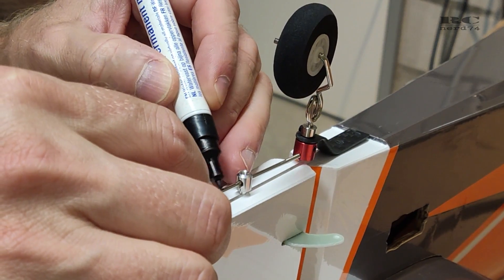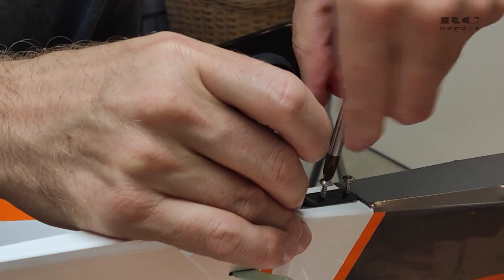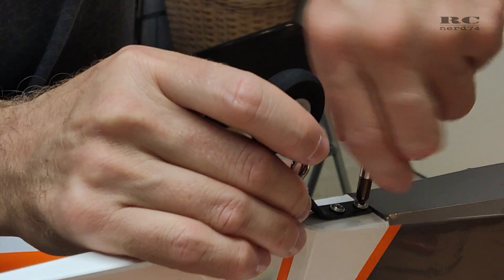The rod was way too long to control the tail wheel, so I cut it down to a useful working length.